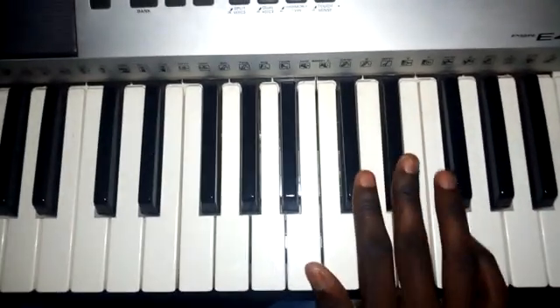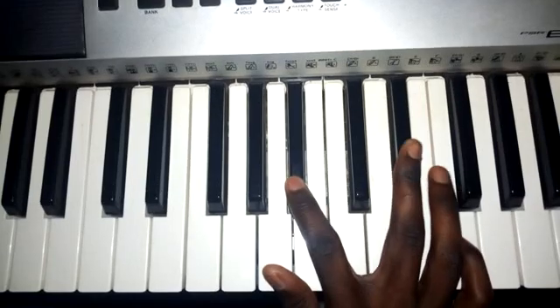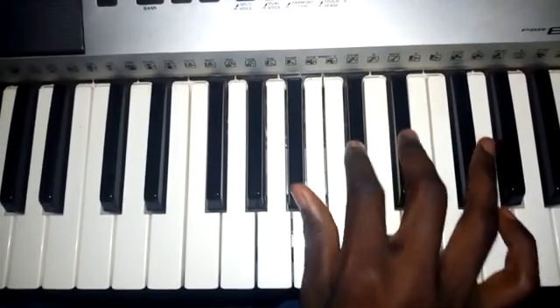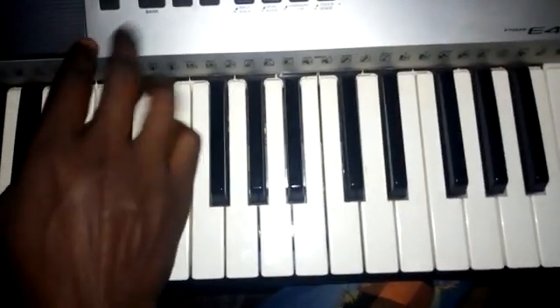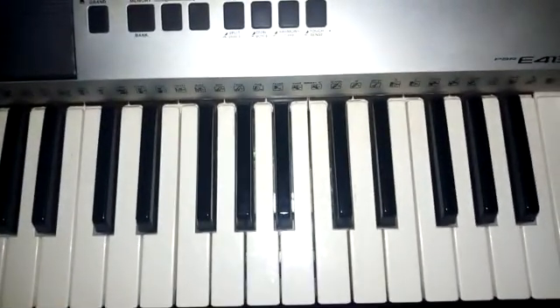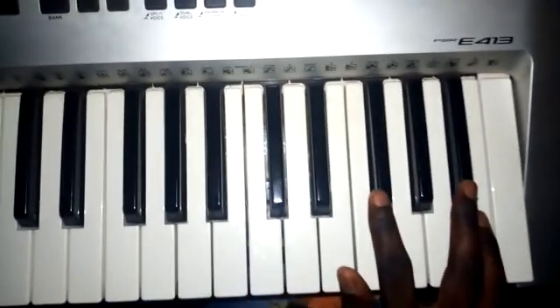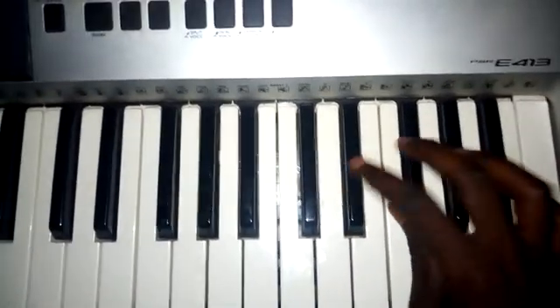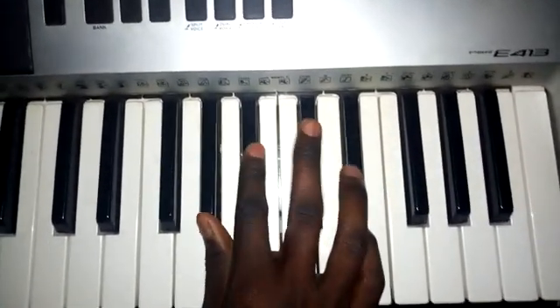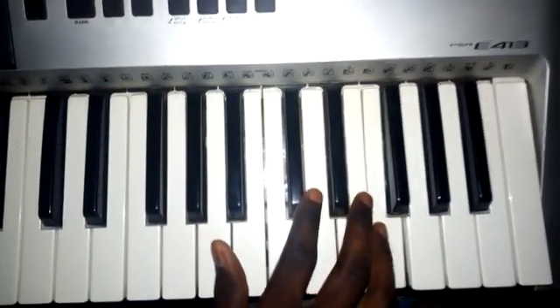So you do that just like that. From the intro, there is the soloing part that goes like this — again from here. As you can see, it goes...